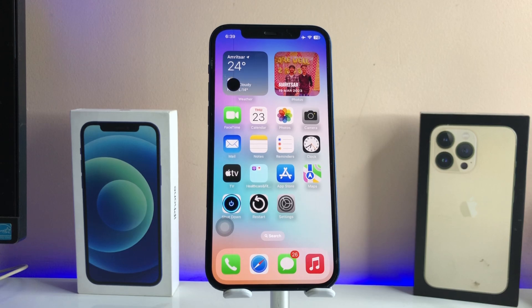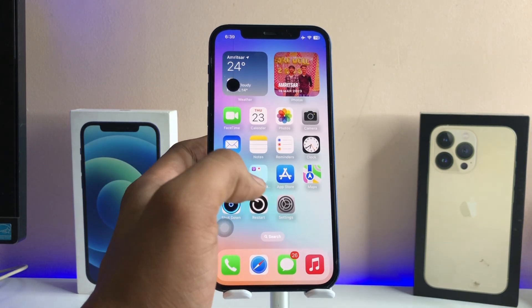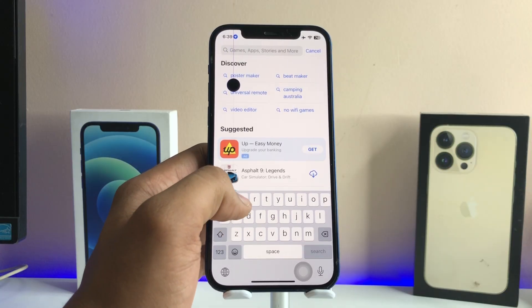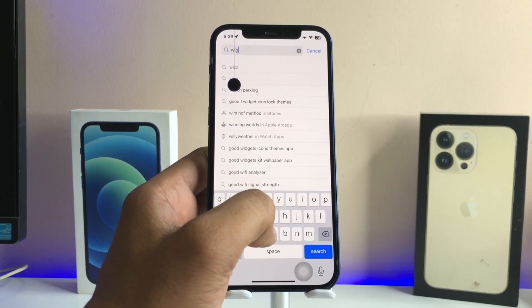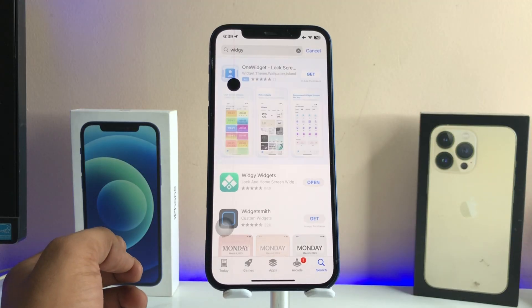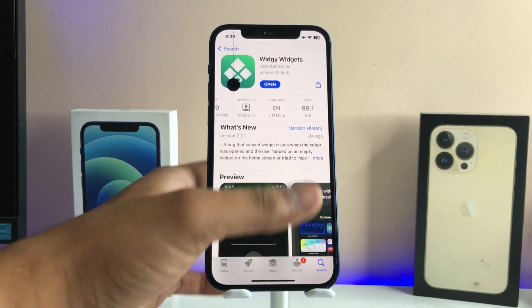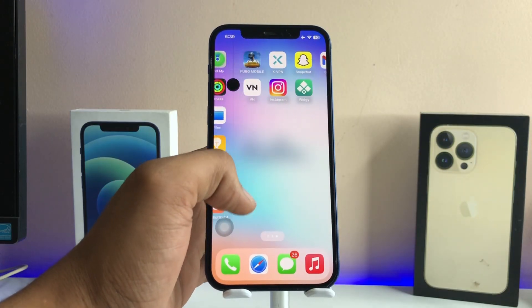Please subscribe to my channel. Let's start without any delay — just jump to the App Store and search for the VG Widgets application. The icon looks like this one. You need to download this app; the size is 100 MB. Just open this app and after opening, just follow me.